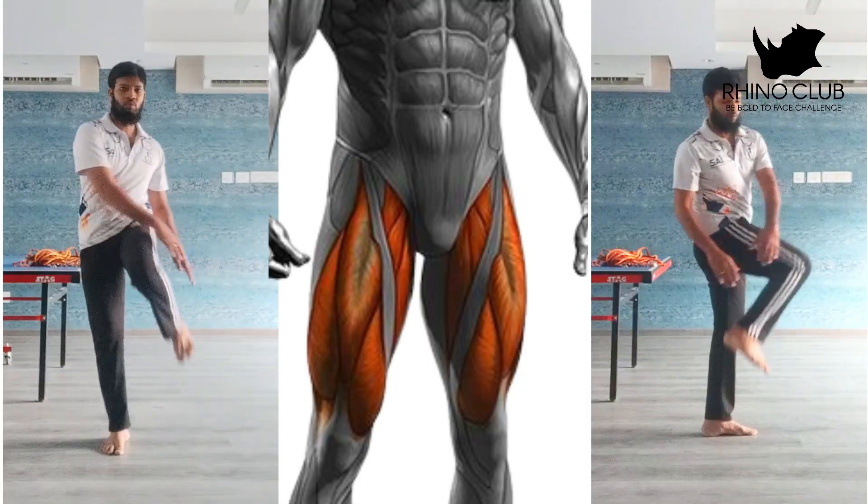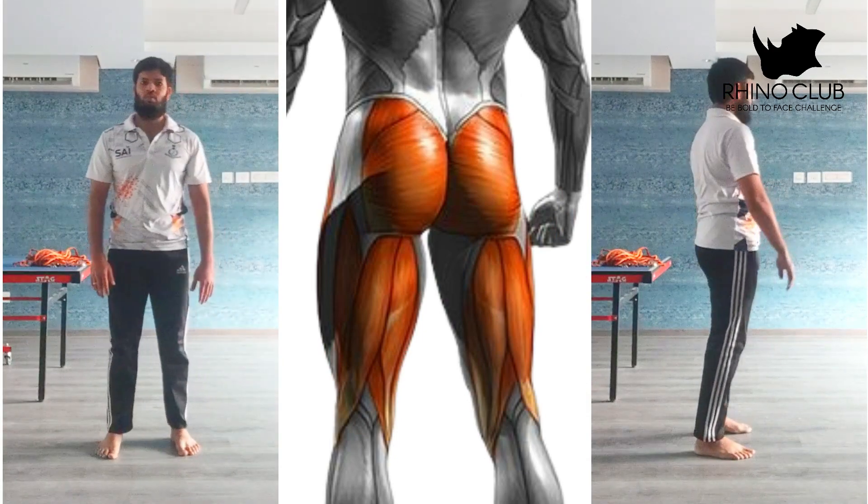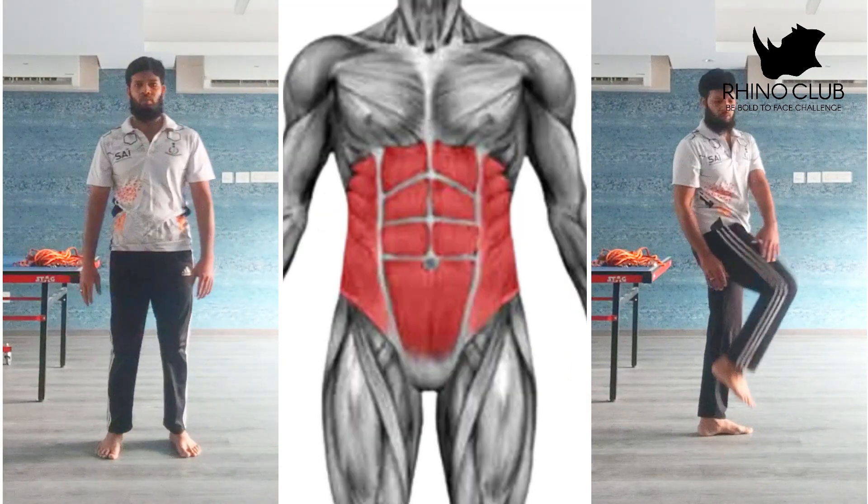In today's video we are going to see three types of workout. If you do these three workouts, that's more than enough to reduce your belly fat. So the first workout is leg raise side ankle touch.